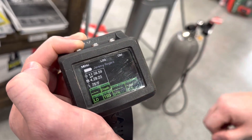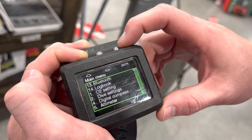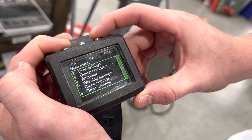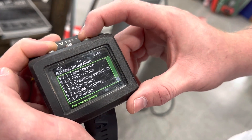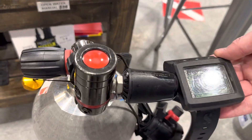Now we have to pair the transmitters. We're going to go back into the menu, go to Other Settings — actually, Gas Integration — go down to 8.2.6 which is Pairing.